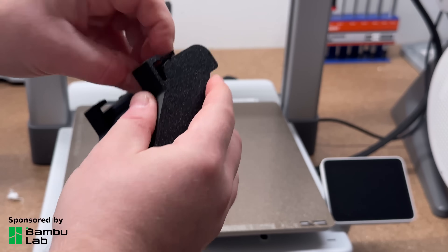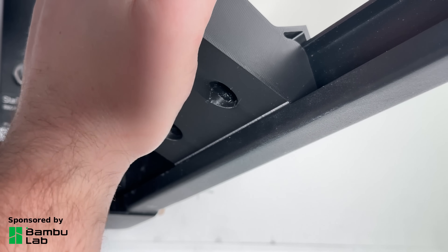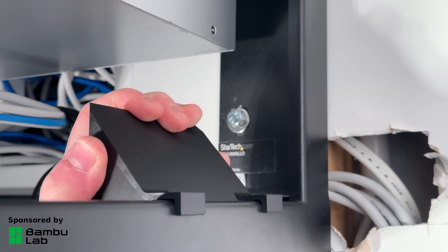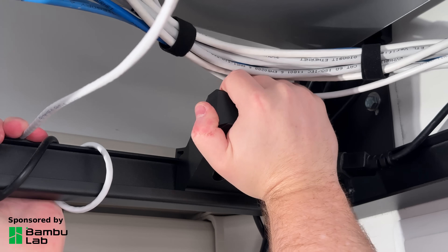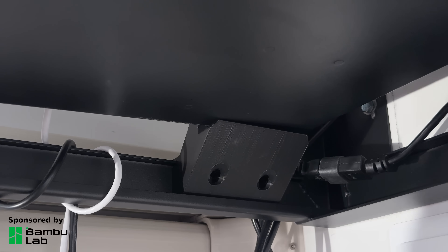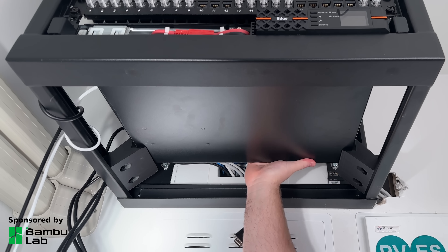Once it was printed I removed the supports and clicked it into place — the bracket fits perfectly, maybe too perfectly as it's a bit of a tight fit, but I'm not taking the UPS in and out a lot so it won't be an issue. With all the weight of the UPS going down through the bracket it actually locks it in place, and the clips on the side are only there to hold the bracket when the UPS is removed. If they do break I did leave some screw holes in the side to attach it to the rack if needed.